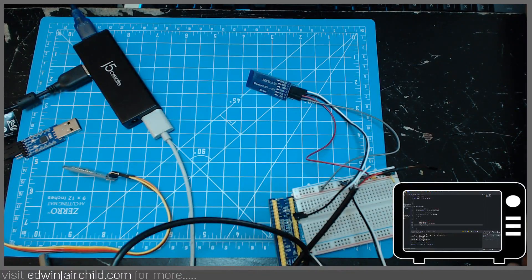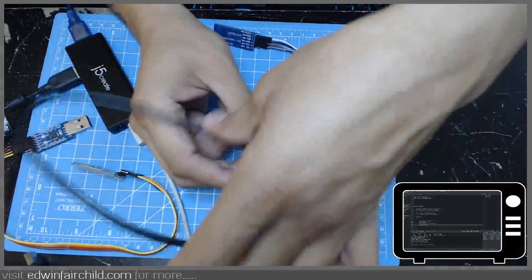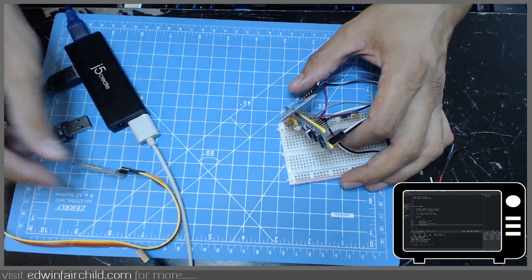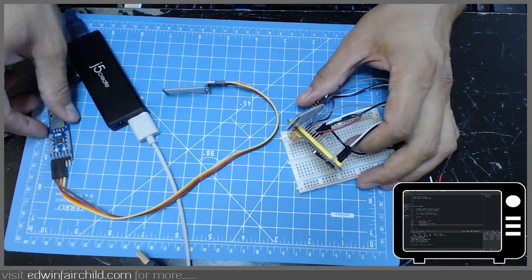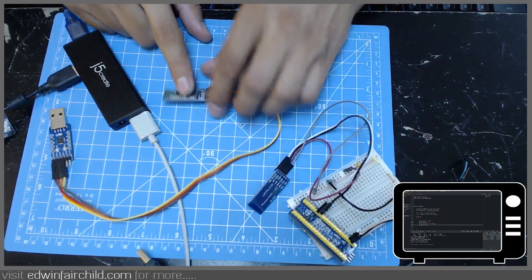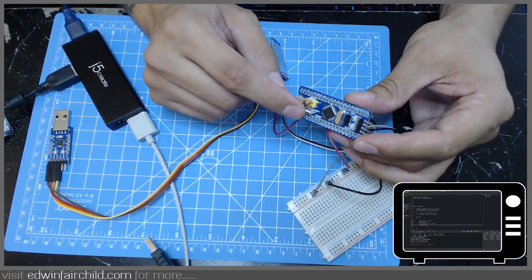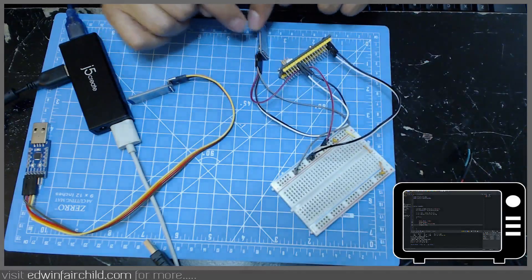Hey guys. In this video my objective is to show you how you can program the STM32 microcontroller with a Bluetooth module, so you can program it basically wirelessly. You're going to need two Bluetooth modules — I'm specifically using the HC-05. You're going to have to set this up in a specific way, because the UART bootloader that comes stock with the board has certain settings it's expecting for communication, so that's how we're going to have to set up the Bluetooth modules.